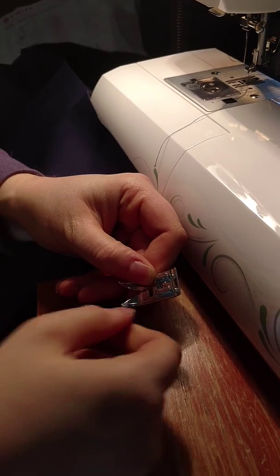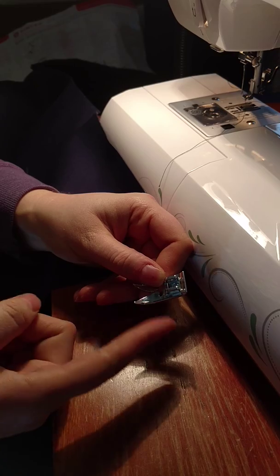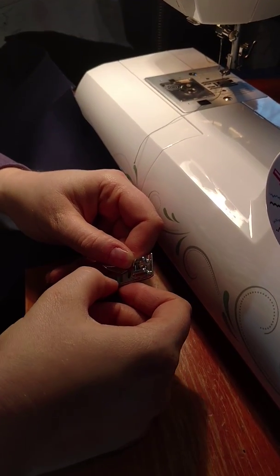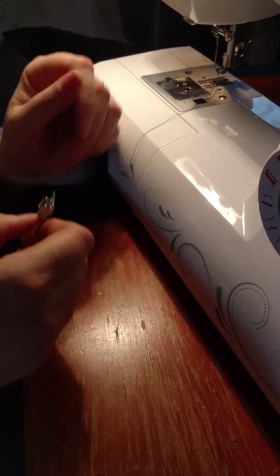See that ridge? Right inside there? Keep the fabric to that and you're probably going to be okay. You can see that the fabric lines up — the edge lines up with that ridge there. You should be okay with that.